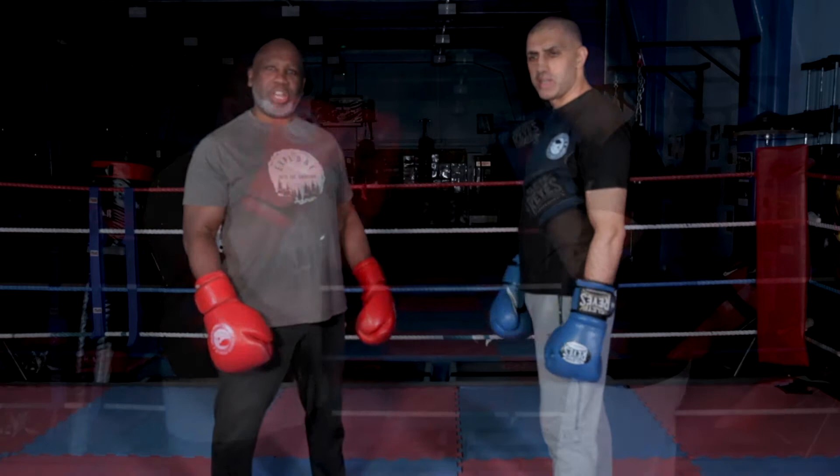Hi, welcome to Too Sleek Technique. Today we're going to do another technique, defending against the jab.